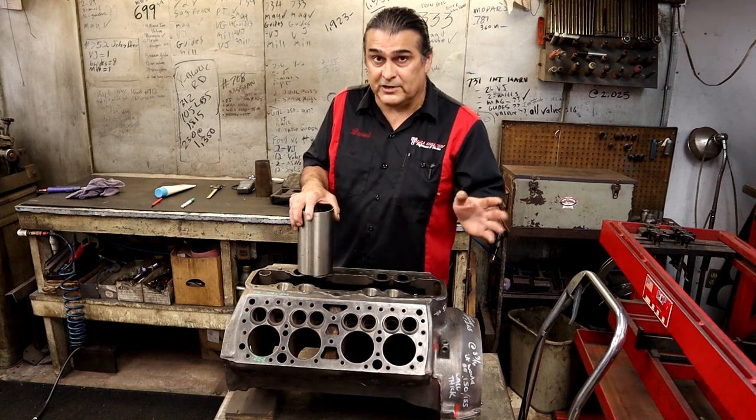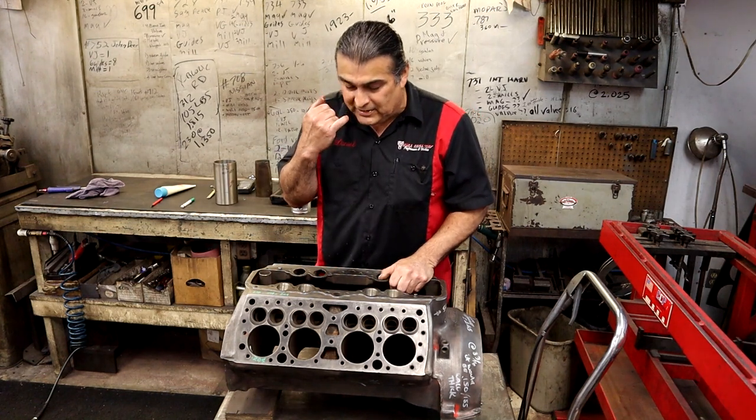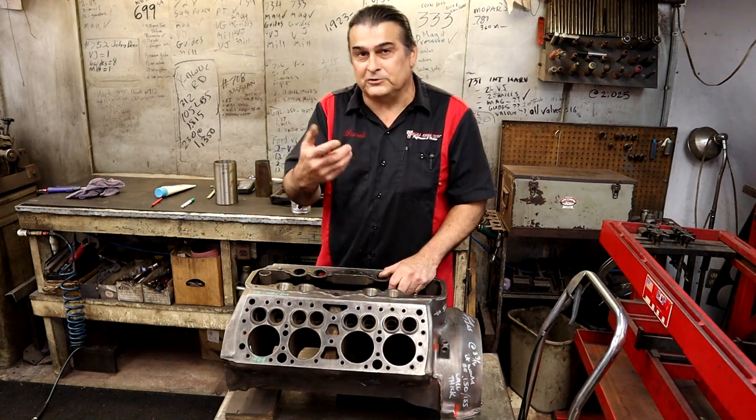Sonic testing can be as accurate as the guy doing it, or it can produce false numbers. A lot of times people will say 'I got a cylinder that's this thick' and it doesn't really mean much — you've got to actually do it properly.